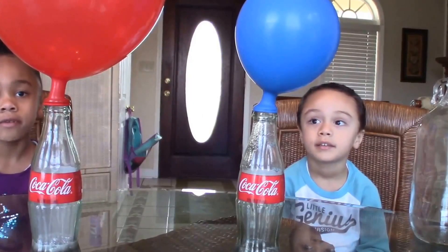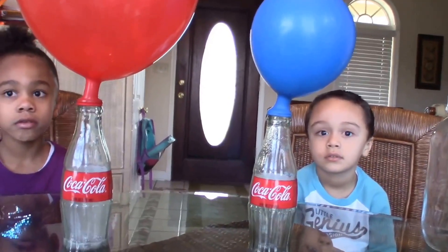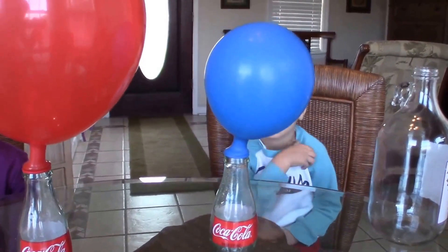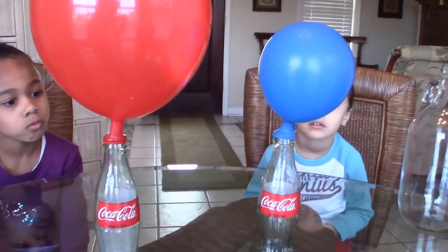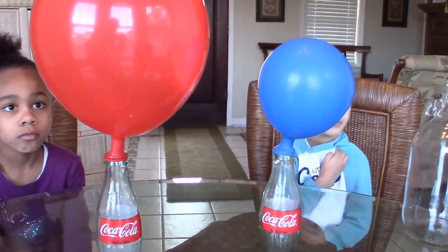We're going to go ahead and continue to let the balloons fill up with hydrogen gas, and we'll be back shortly. We're back after a couple of minutes. Look how big the balloon has actually gotten! We also started another Coke bottle with a blue balloon on top — gas is starting to form and it's getting bigger. The red one that we started with is getting a whole lot bigger. The wine bottle with the green balloon is going to take a little longer. The smaller bottles tend to work a little quicker.